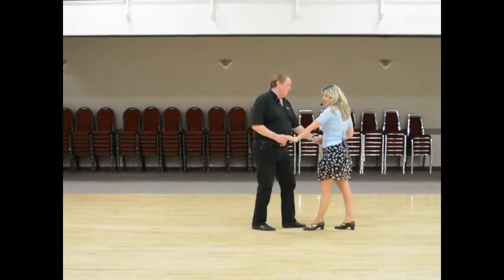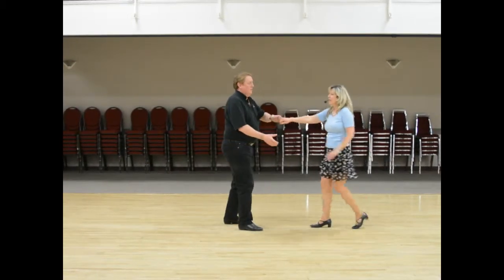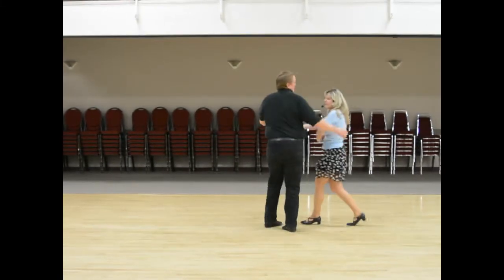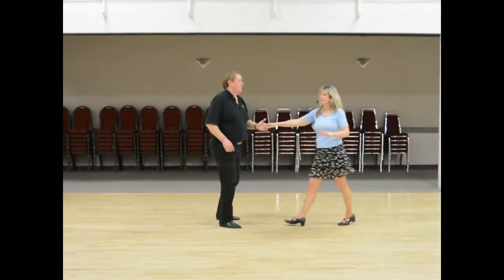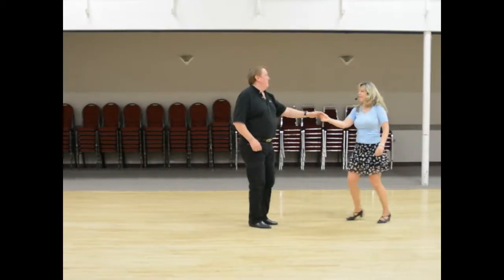And then we go 1, 2, 3, 4 — sugar push, 7 and 8. Then we do a basket whip — 5, 6, 7 and 8. Then a regular whip — and 4 with an outside turn, 6, 7 and 8.